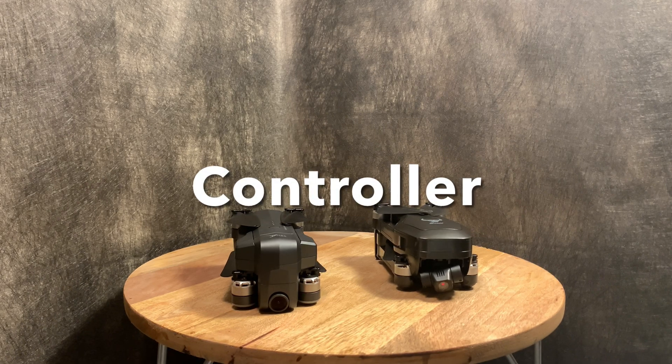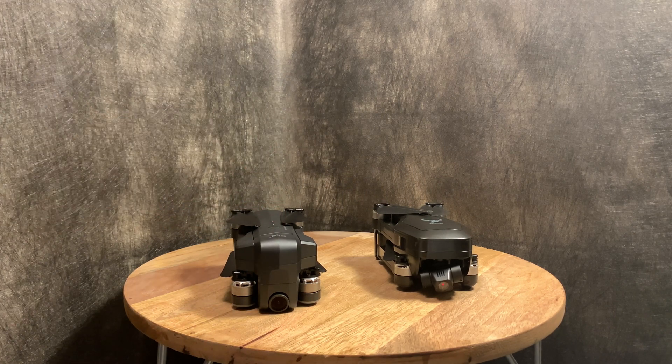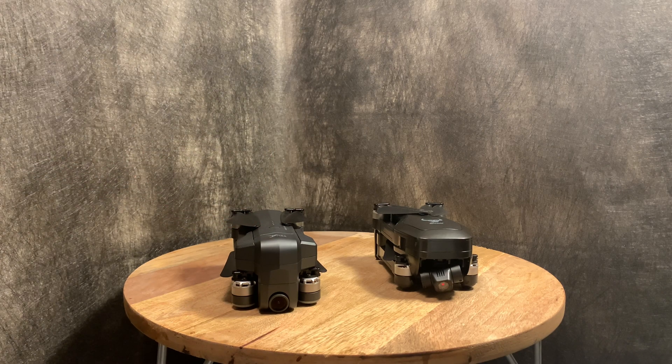Next up is the controller, and this one isn't even close. I'm giving this to the JT X7 because I like its controls more — it's also rechargeable and uses the same charger as the drone's battery, which is totally awesome. The controller for the Jet Time JT X7 is much better than the Beast Pro 2's.